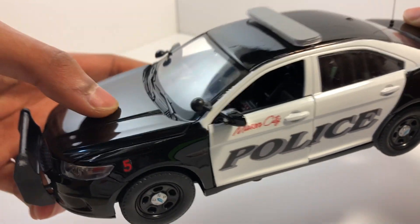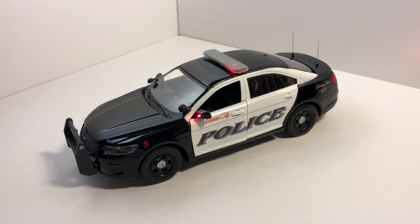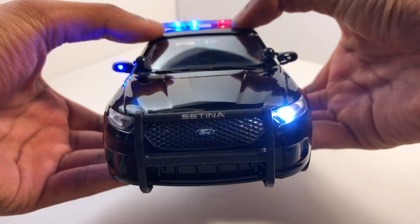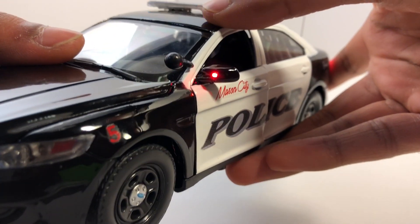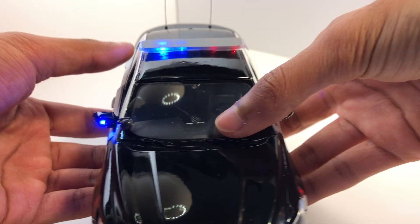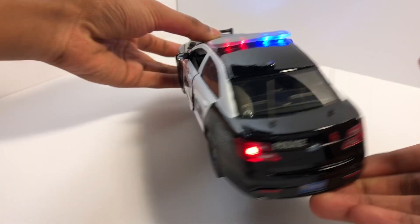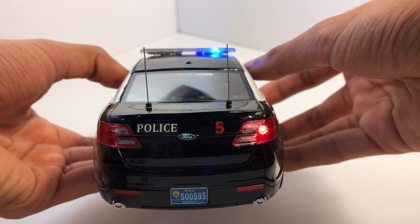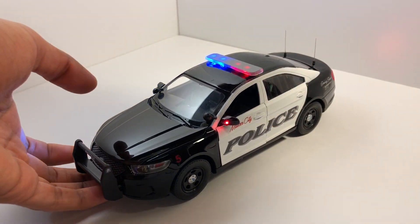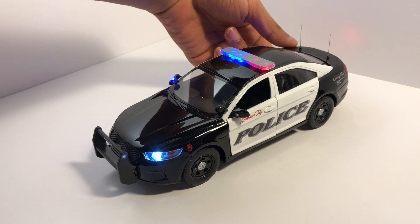Now we can move on to the lighting system. This is the first pattern out of 12. We have the flashing headlights, as you can see right there. Then we have side view mirror lights — red on the left and blue on the right. And there's the light bar; it's an all red and blue light bar. Here's the back: we have flashing taillights and the back of the light bar. It has a simple lighting system, but it looks really good. The model also has a siren with three tones and one tone that runs through all three.